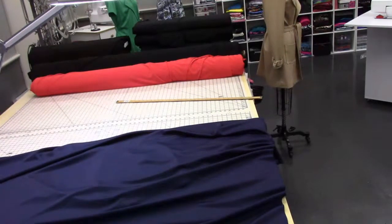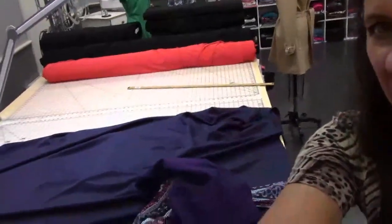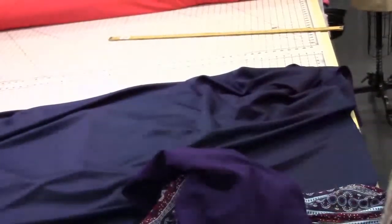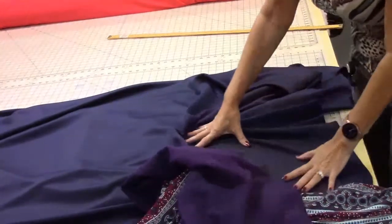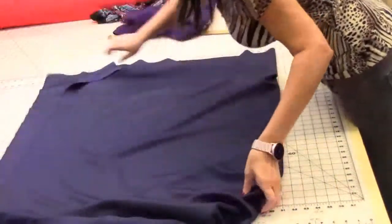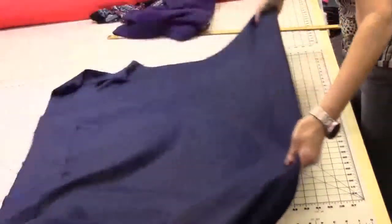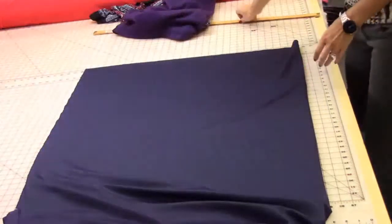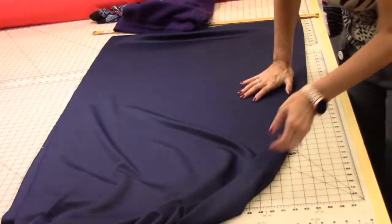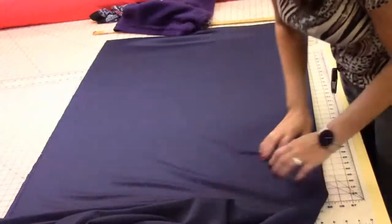Let's switch cameras. I'm going to fold my fabric in half and draw my pattern right on here. To answer your question — should you wash your fabric first? Yes, you should. This is polyester so it's not going to shrink. But if I was using a regular knit, I would either allow for shrinkage or wash it off the bolt first.